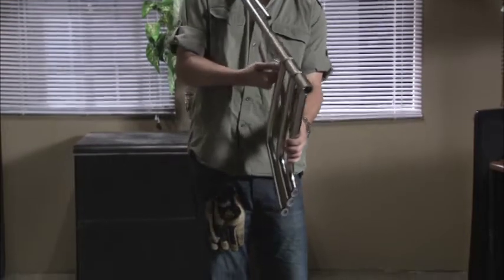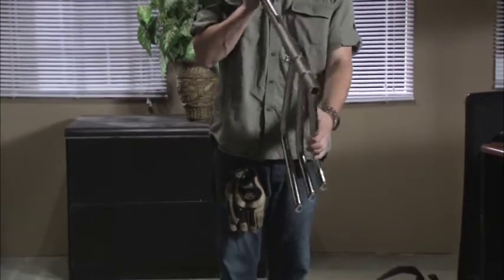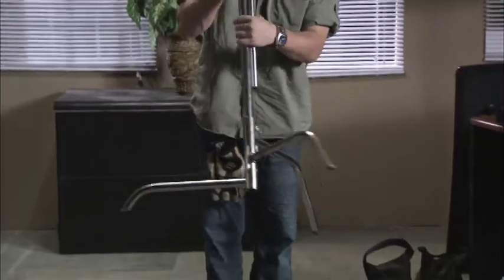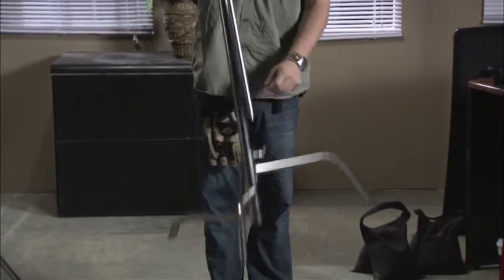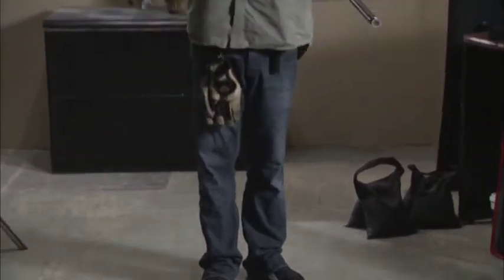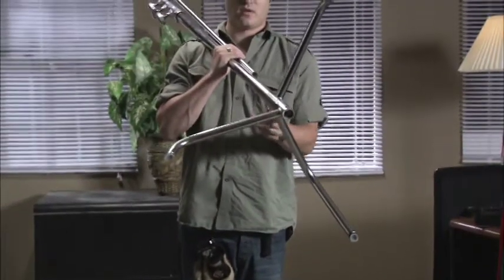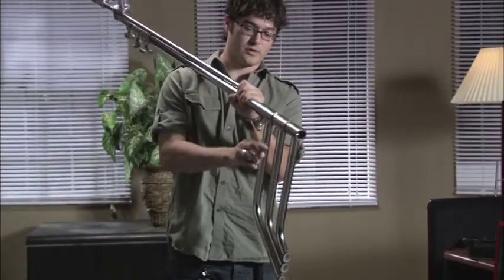When opening a C-stand of this particular model, you will loosen right down here. There are two ways — you can either do it by hand or simply twist. Tighten the knuckle back and you're good to go. The same action can take place when closing it: loosen it back up, pop up the top one just a little bit, pop up the second one, and they'll fall right into place.